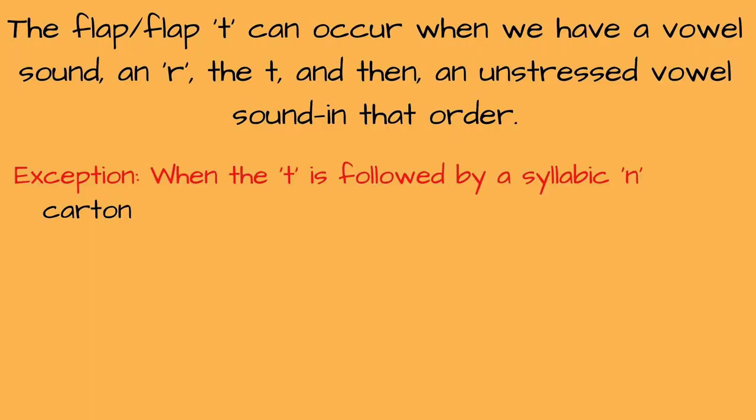And again, just like in the first situation, there are exceptions when the T is followed by a syllabic N sound. So we don't say "cardin" — it would be "carton." And this word wouldn't be "spardin" — it would be "spartan." So we're using a different type of T, not the flap T.